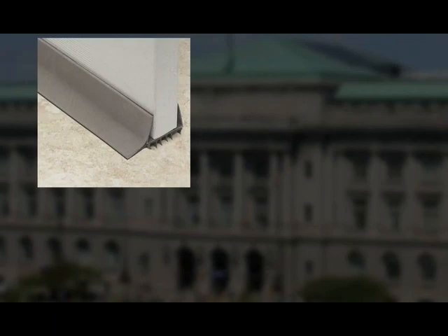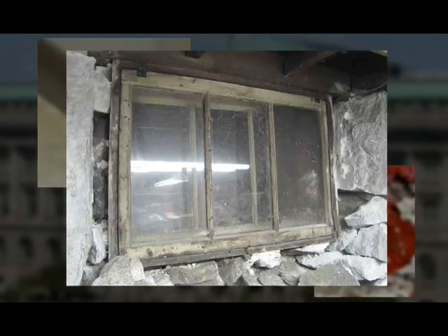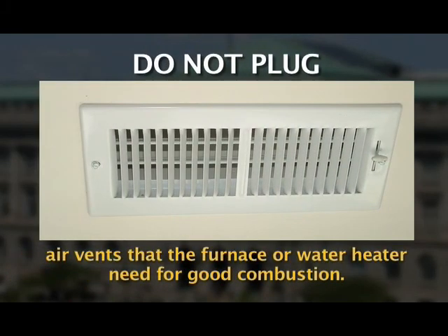Seal off access doors, air vents, and cracks. Repair broken basement windows. Winter winds whistling through overlooked openings can quickly freeze exposed water pipes. Don't plug air vents that the furnace or water heater need for good combustion.